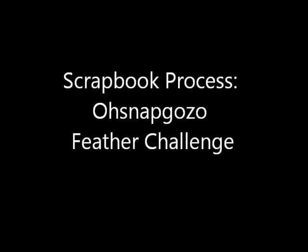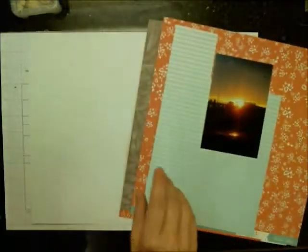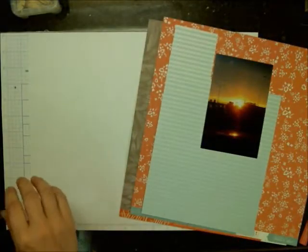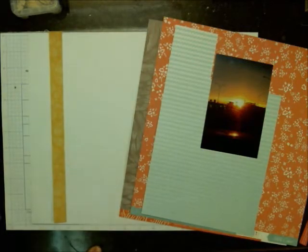Hi everyone, Lisa here, also known as Maggie Milo. I have a scrapbook process video to share with you today for the feather challenge that I'm doing with Sandra, who is Oh Snap Gonzo on YouTube. Go over to her channel and check it out because she should have a layout share with you at some point today.